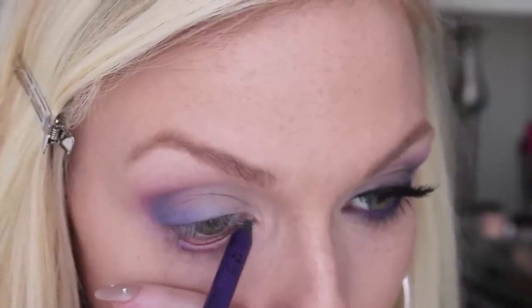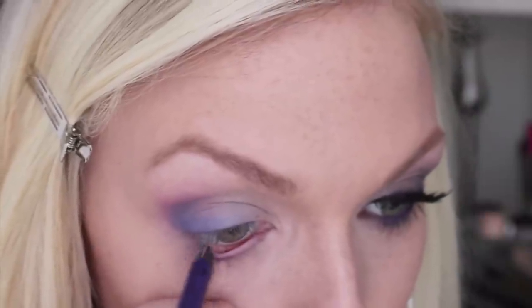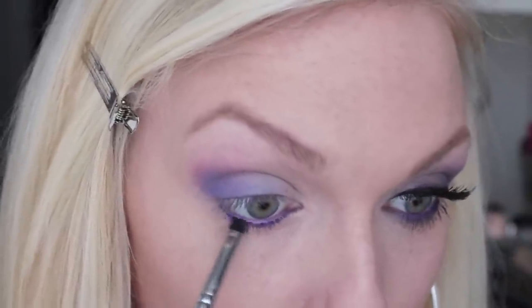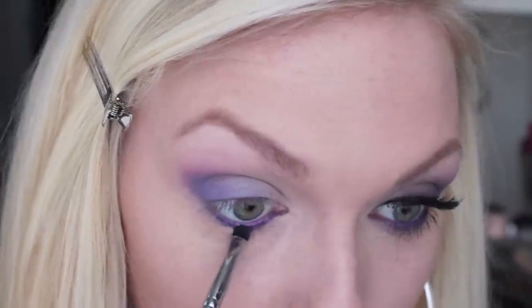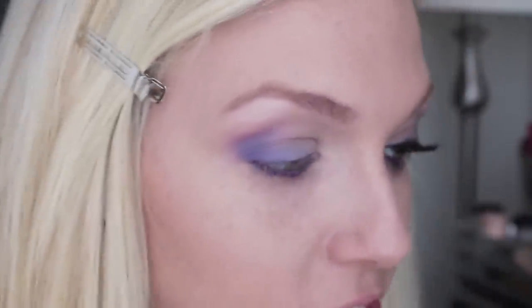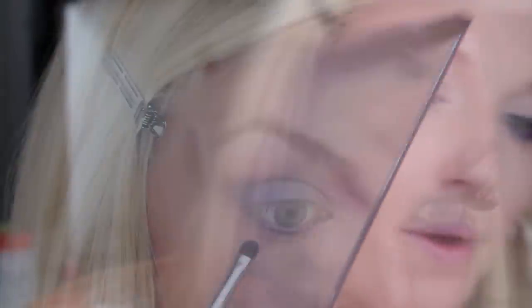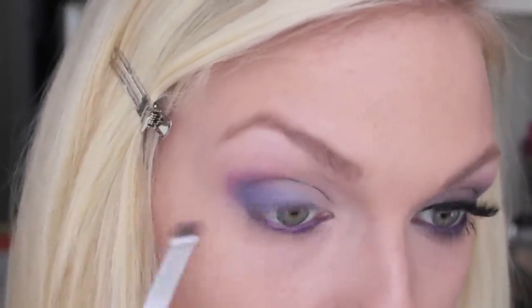For the lower lash line, I'm going to start by applying a really bright purple eyeliner into the lower waterline — this is the NYX Slide On Glide On eyeliner in Purple Blaze. I'm using my E21 brush to blend that eyeliner in a little bit so it doesn't look so chunky along my lashes. Then I'm going to use that same brush to smudge some purple eyeshadow — I'm using Vice, which is a shimmery metallic purple — going right underneath where we put the eyeliner and smudging it along the lower lash line.